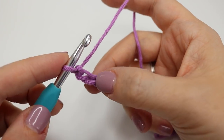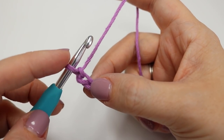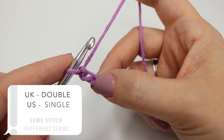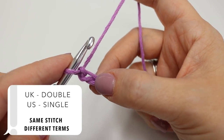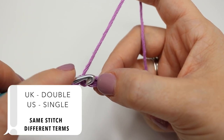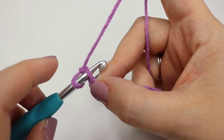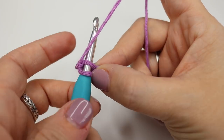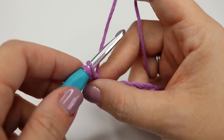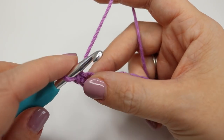We're going to work into the second chain from the hook — we don't count the one that's on the hook, this is the first one, this is the second. We're going to do a double crochet, which is a UK term; in the US this is known as a single crochet. Go ahead and insert your hook into that second chain from the hook, yarn over, pull up a loop — you'll have two loops on the hook — then yarn over and pull through two.